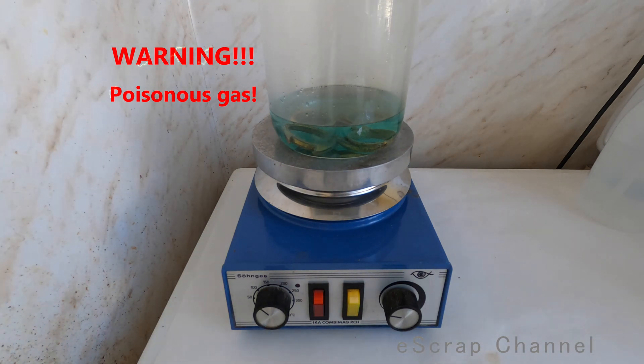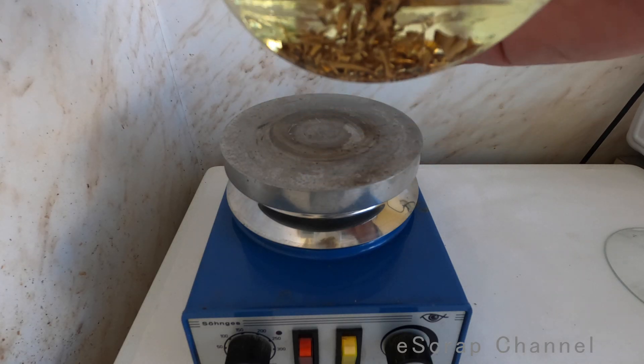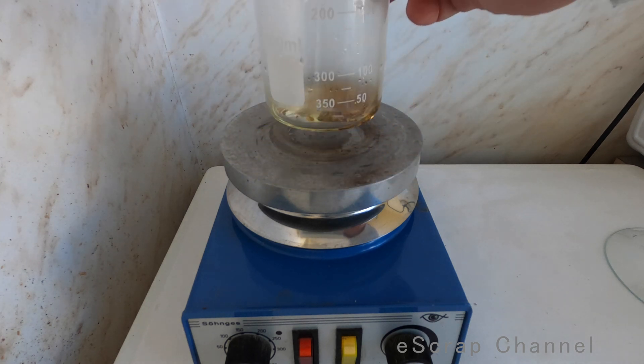The reaction is progressing. Now let's get the gold foils from the two watch cases and transfer them into this beaker.